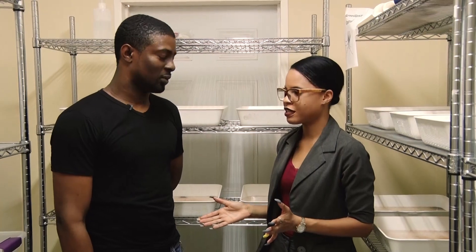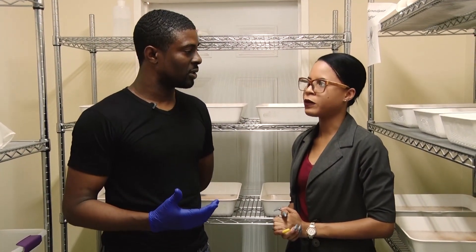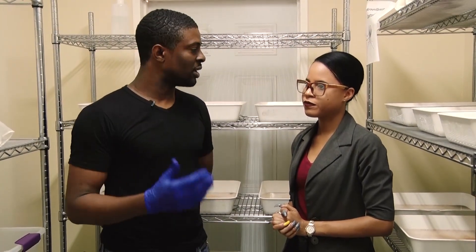Thanks for meeting with us, Lucas. So tell us, what is happening in this larval room? Well, this is where, for our SOT project, we will have our production of mosquitoes, where they start from the basic stage, which is from eggs to larvae and then pupae stage. So all of that will take place in the larval room.